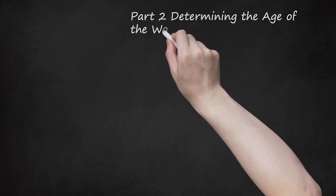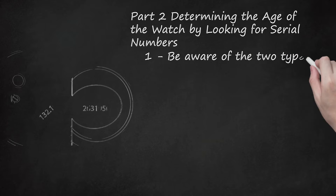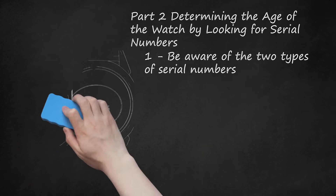Part 2: Determining the age of the watch by looking for serial numbers. Be aware of the two types of serial numbers. On many watches, you will find two different serial numbers: one on the case of the watch, and one on the interior mechanism of the watch. This is because the two are often manufactured separately. If you check both the case and the mechanism and discover that they were made in different years, this can be due to several reasons. If the difference is only one year, it may simply be that one component was manufactured first and then warehoused until it was needed. If the difference is more than a year, it is likely that one of the elements has been replaced.